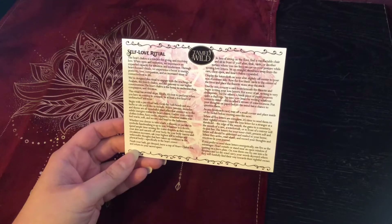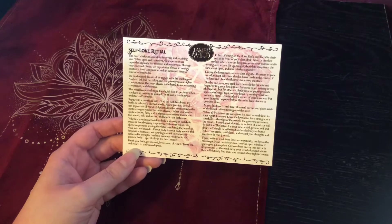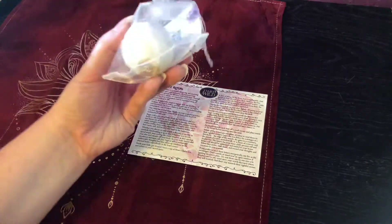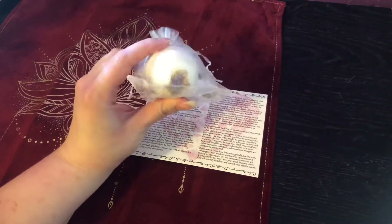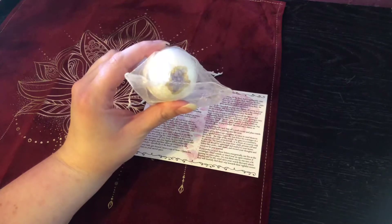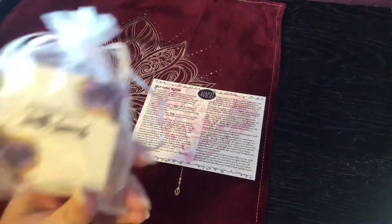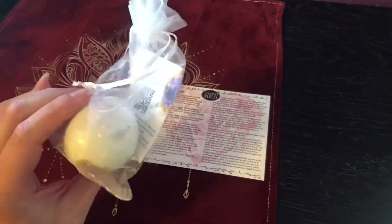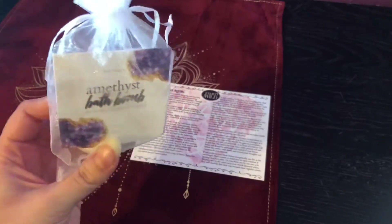Finish your bath, get dressed, brew a cup of heart chakra tea, and return to your sacred space. So the first thing is to bathe with the bath bomb that came in the box — this really cool amethyst one. I think it's infused with lavender. So I'm going to go do that and change into some comfy clothes, including my robe, and I will be back.